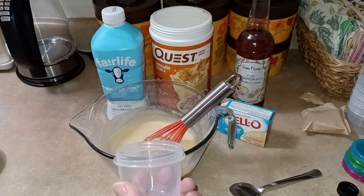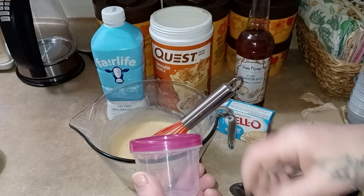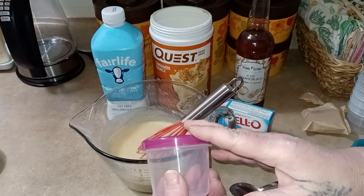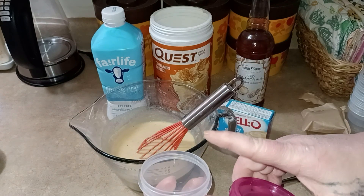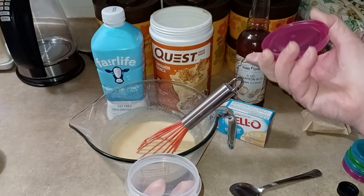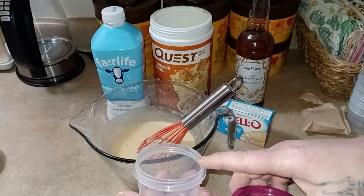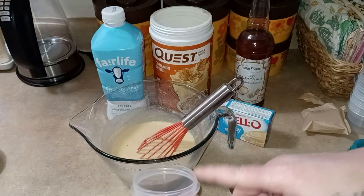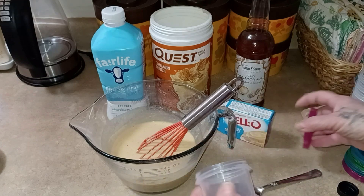What I do is I put it in my little half-cup containers and put it in the refrigerator, let it set up, and I have protein pudding for the rest of the week. What I do is top mine with a little bit of zero-sugar Cool Whip, and then I have different little seasoning sprinkles. I happen to have Cinnamon Toast Crunch, so that will go great on the Cool Whip for the cinnamon pudding.